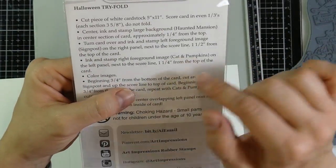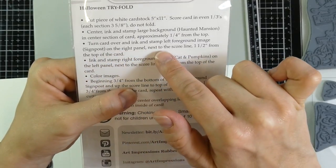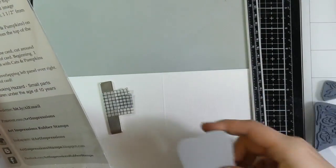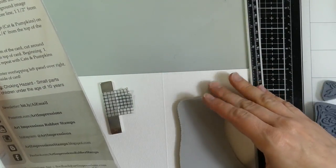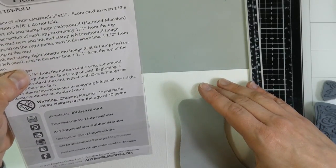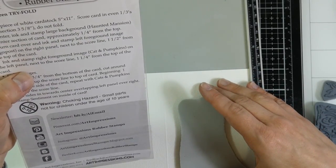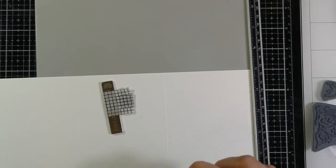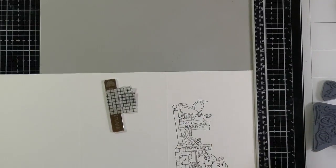Next we're going to turn our card over and ink and stamp the left foreground image — the signpost — on the right panel next to the score line, about one and a half inches from the top of the card. I'm using my stamp platform to measure about an inch and a half away from the top, right along that score line, and once again using VersaFine Onyx Black ink, I'm stamping my image a couple of times to make sure it's good and crisp.